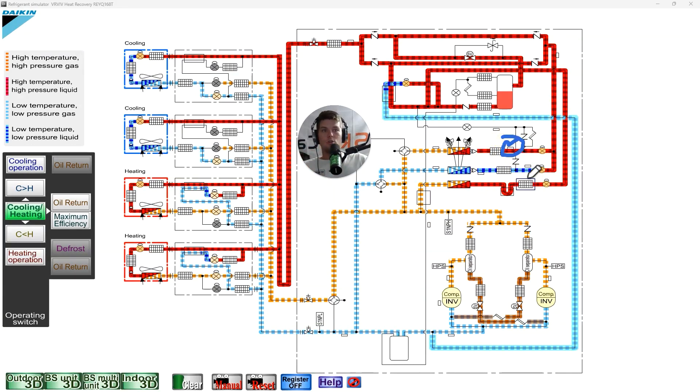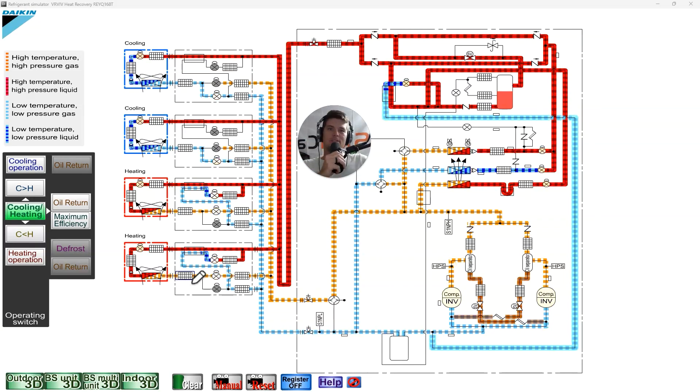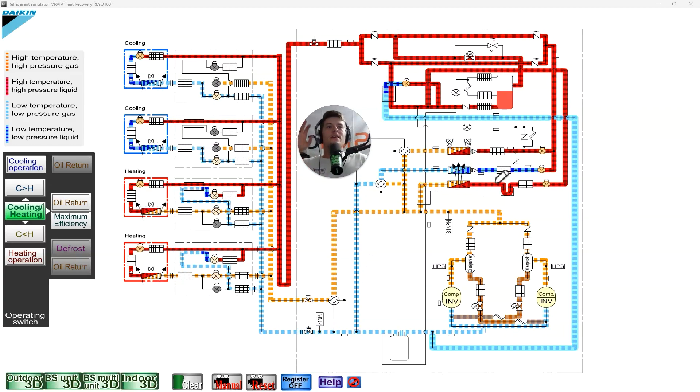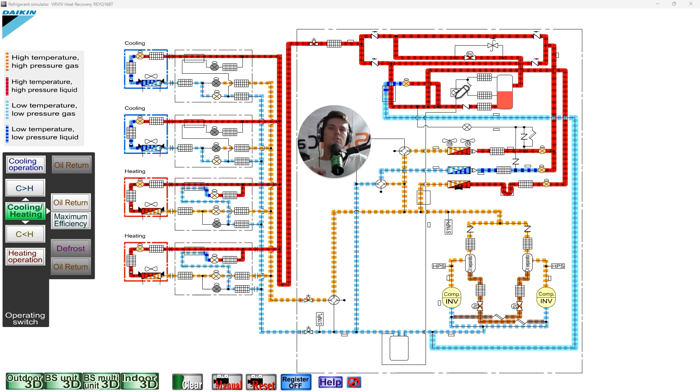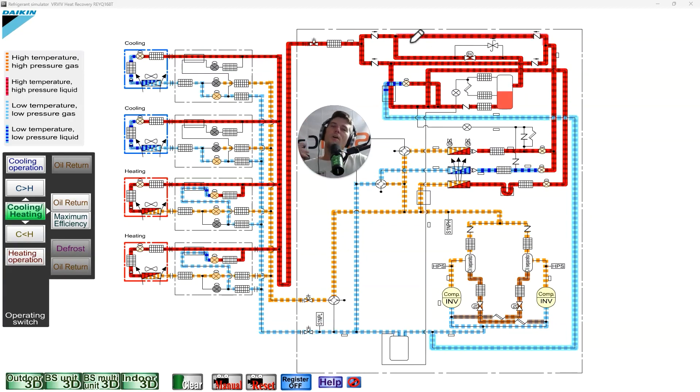In cooling you're usually checking subcooling at the outdoor unit, and in heating you're checking it somewhere close to the indoor unit to know the efficiency of that coil. Sub cooling by two degrees, five degrees, or even a hundred degrees — I've seen it. Understanding where to check it is the biggest thing, because you can get out there and it looks like low charge, then overcharged — it makes no sense — and come to find out you're actually checking at the wrong spot.